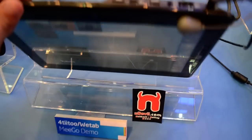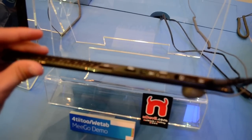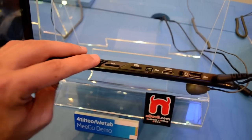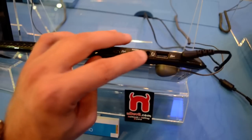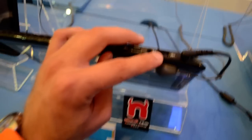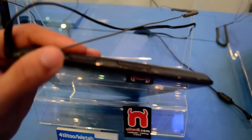Let's check out the ports. This is a reference design, so it's not finished yet. We have a SIM card reader right here for a 3G module, a microSD, mini-HDMI, headphone, microphone board of course, and power out and USB. On this side there is the volume control and power control.